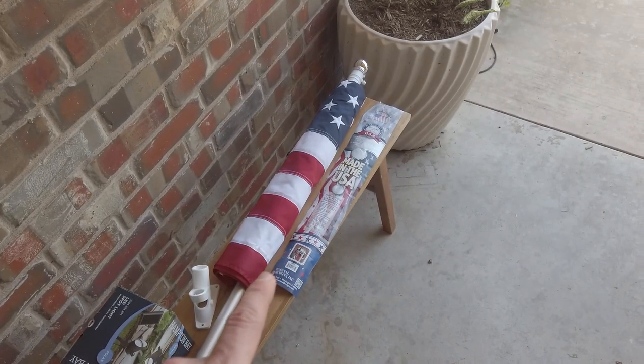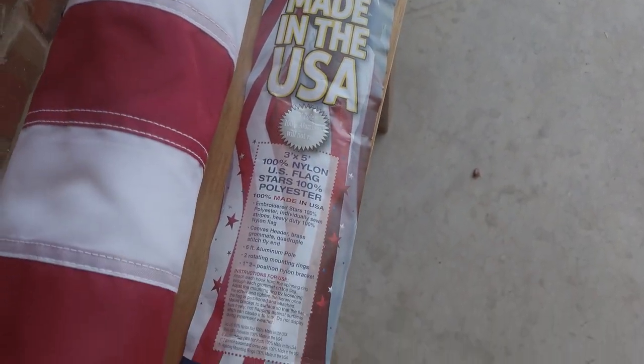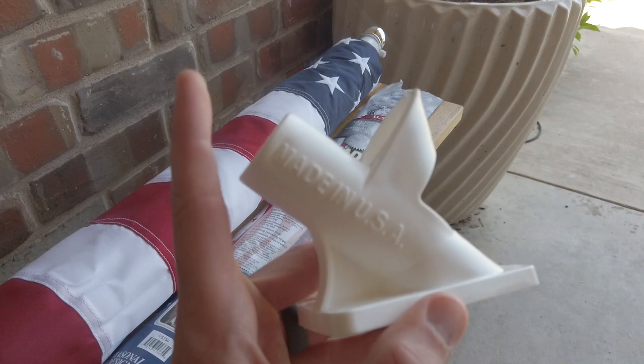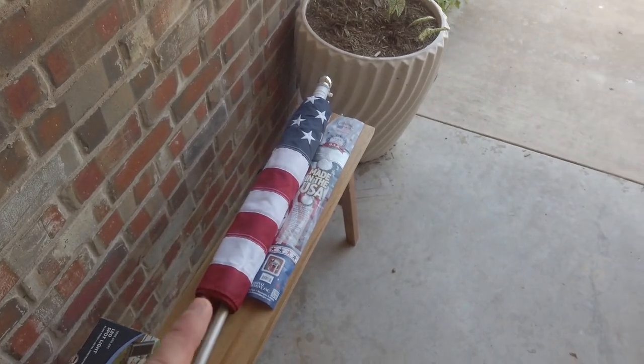This is the flag kit that I picked up. I bought it from Home Depot and it's through Liberty Flags. It's 100% made in the USA and it's a 3x5 foot flag. The cool thing about this flag kit is that all the parts are made in the USA, like this mount and the actual pole itself. I noticed some flag kits, just the flag was made in the USA.